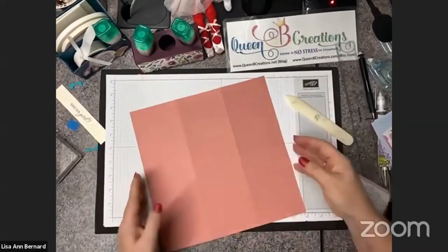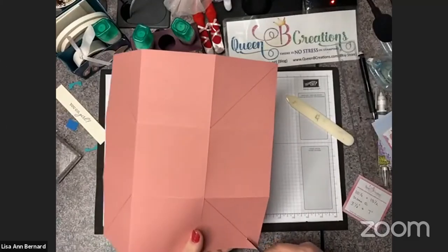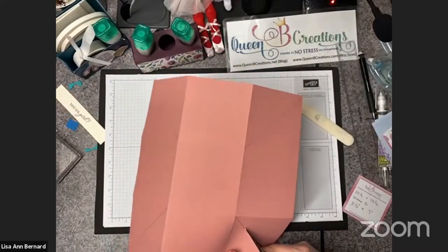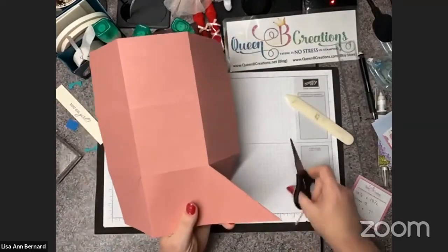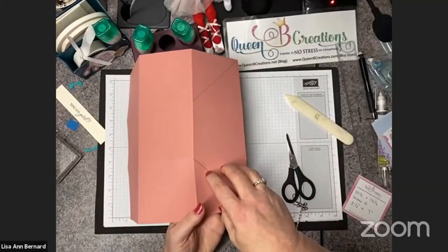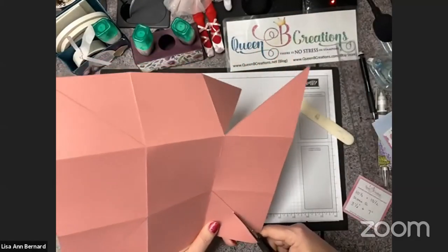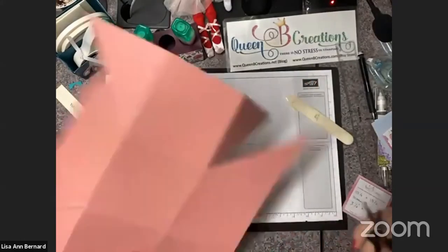I've got all of my edges burnished. Now I'm going to go ahead and cut down the middle. These points are going to make my little pockets. If you don't want the pockets and just want the four flaps, rather than cut down the middle, you're going to cut down the score lines and just remove the entire square. If you want to take the stress out of it, it's not necessary to make the pockets — it does work without them.